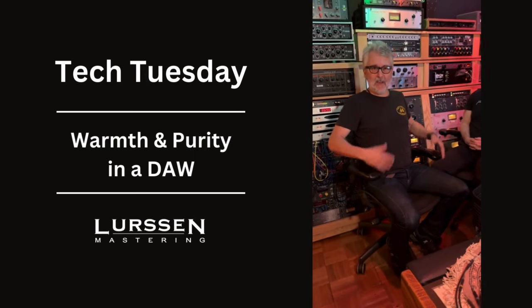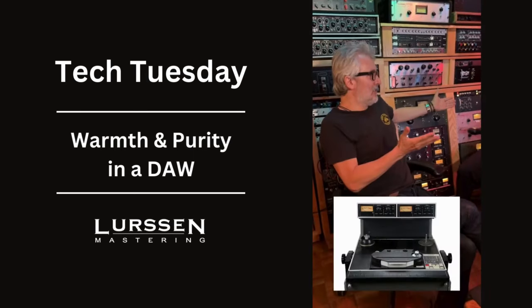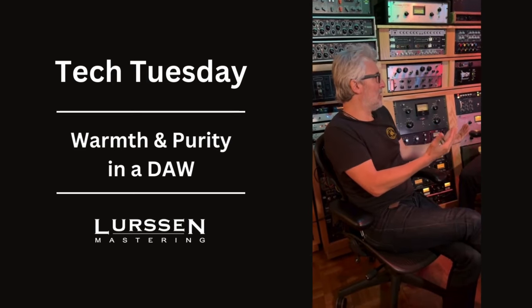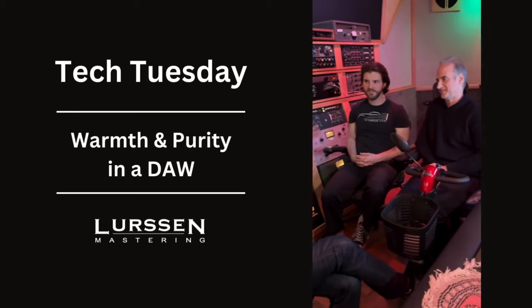Hey, Gavin here for Tech Tuesday at the Carriage House here in Los Angeles with Kevin Smith and Sheldon Gomberg. Analog tape, digital workstation, in the box — you guys are working with iconic artists that are known for that analog flavor. So when you work in the box, how do you make it sound like that?